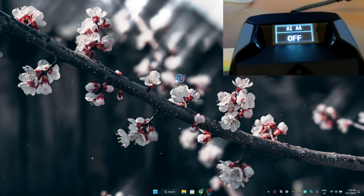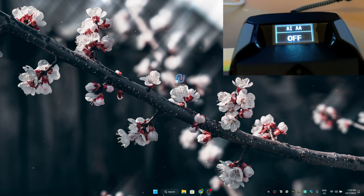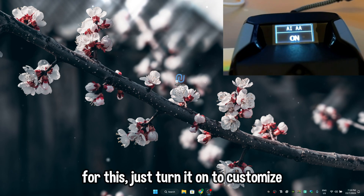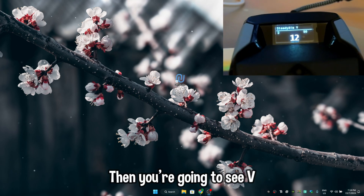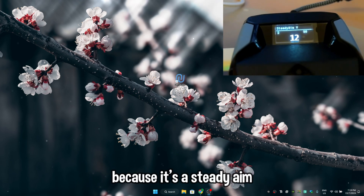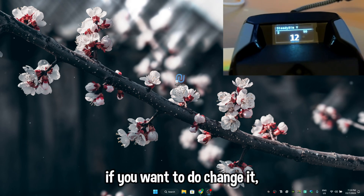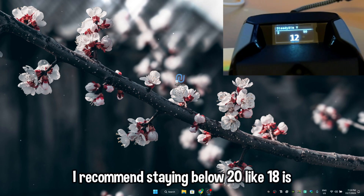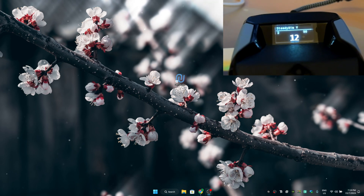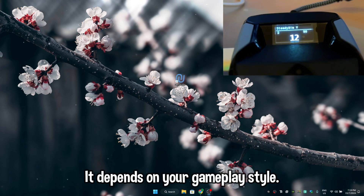Now for AA — Aim Assist. Just turn it on. To customize, press A. You'll see the W value — only the W value, because it's a steady aim. I recommend staying below 20; 18 or 15 are really good values. You can go above 20 like 22 or 25 depending on your gameplay style — just play, change values, and customize according to how you want to play.